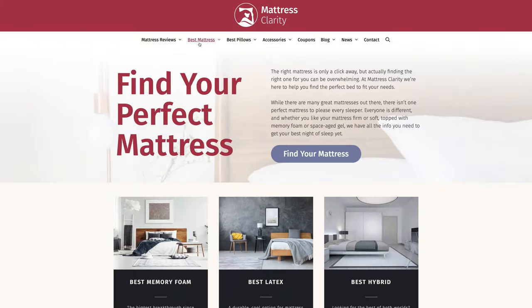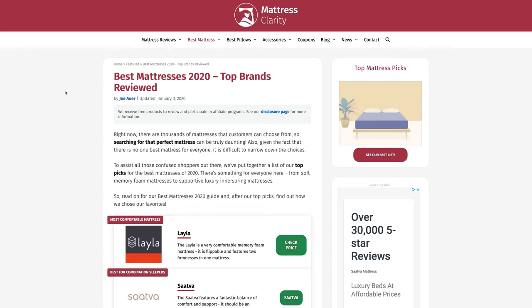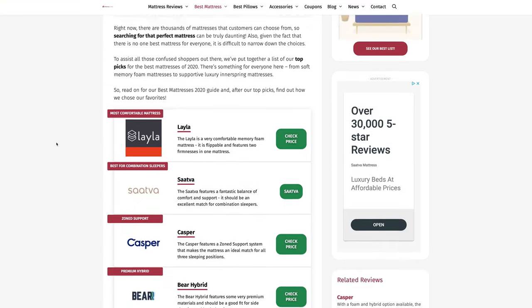First off, if you want more information on box springs and how they work, definitely head over to MattressClarity.com. You're going to find some great reviews on mattresses, bedding, and pillows. Also stick around to the end of the video — I'll be answering frequently asked questions about box springs.